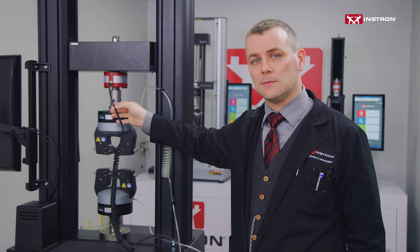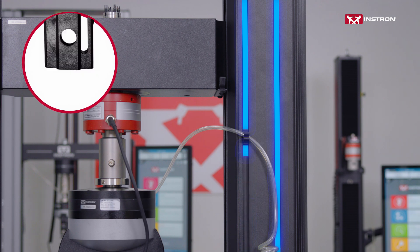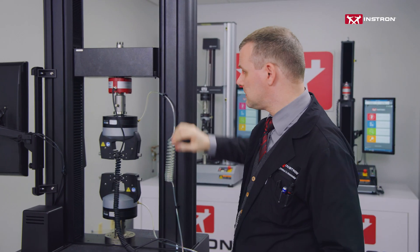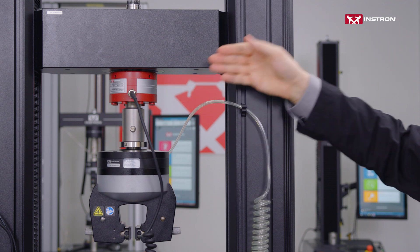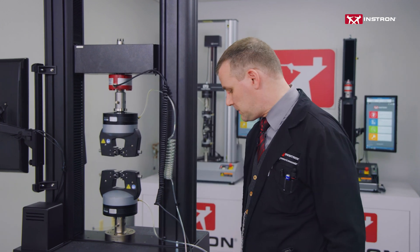Instron machines are designed with this in mind. Along the side of the guide columns are channels for what we call T-nuts. T-clips snap into these T-nuts and are designed to direct cables and cords away from the test space. They can be slid to any position within the channel. For the load cell, there's already a T-clip in place mounted to the bottom of the crosshead.